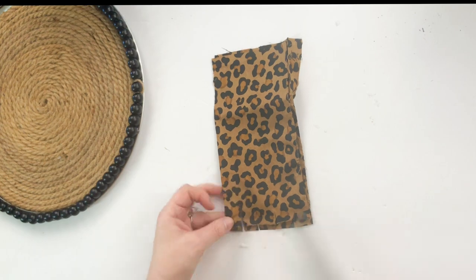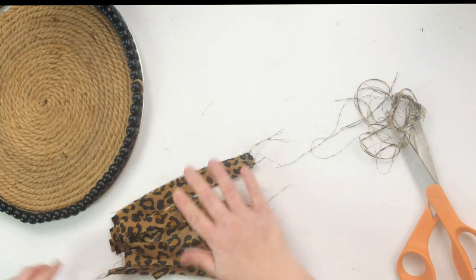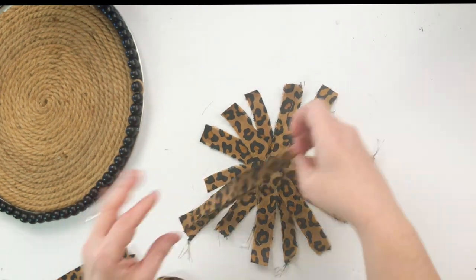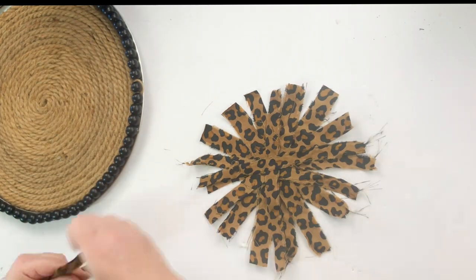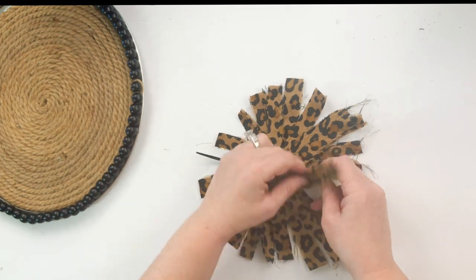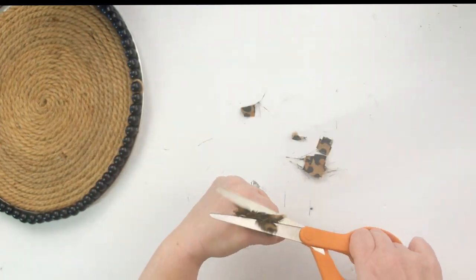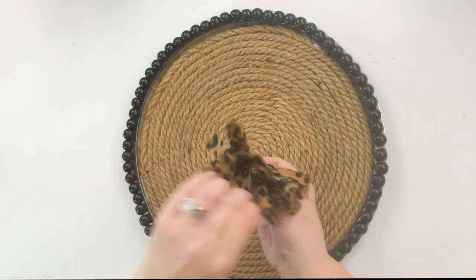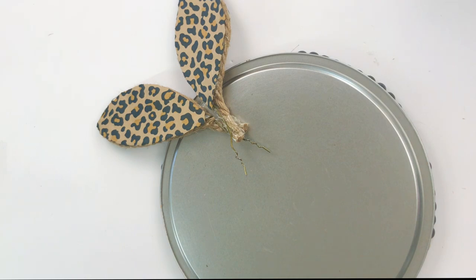I took that leopard material again and made a little messy bow. If you've never seen my messy bows, I'll link them in the description below — they're my signature bow. You just cut little one-and-a-half inch strips, there's no rhyme or reason, you just layer them in a circular motion, then take a zip tie and zip them all together from underneath. Trim it off, cup it up like a bouquet, trim the top — and that's where you get 'messy bow.' I'm going to glue this to the center of our pizza pan like a little bunny butt. How stinking cute is that?